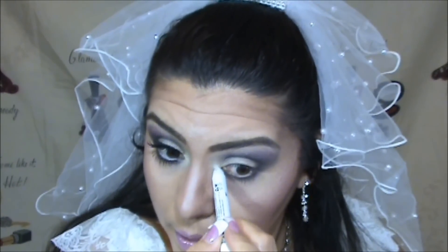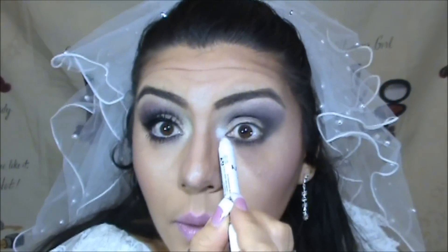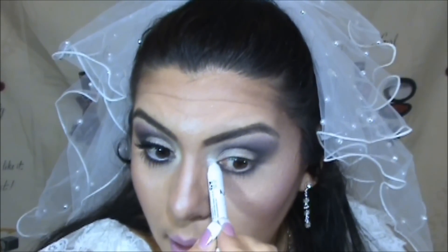Next, I'm using a jumbo pencil in the color Milk, applying it on the very inner corner of my eye and all over that corner area. Then using the L'Oréal brush to apply some of that — this makes you look brighter and more awake, and it looks beautiful in pictures. We then reapply a little bit of the same color to any areas that need it.